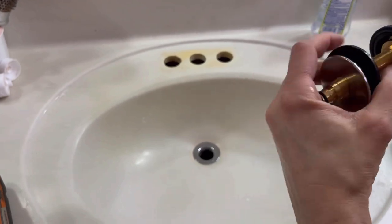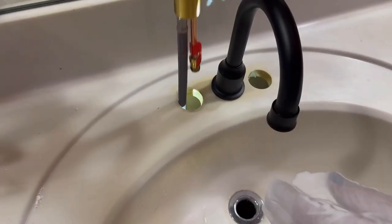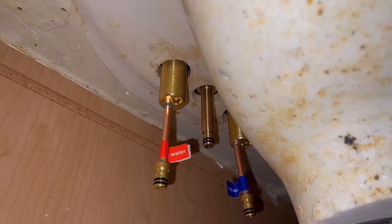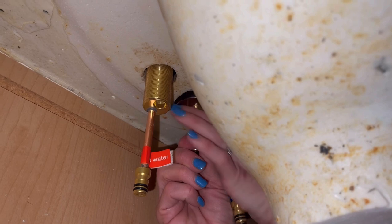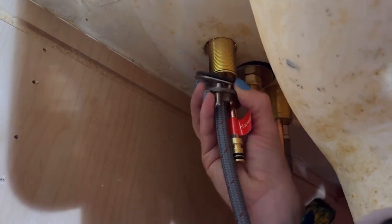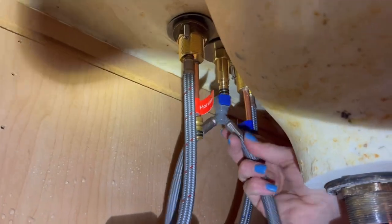After you take out your old faucet, you're going to be able to start installing this. One thing that's really nice is that it's three pieces and it has a unique Y shape, which is a quick connect hose. You're going to be able to install them a little bit separate or closer together depending on how far apart your holes are, which makes this three-piece design very versatile.